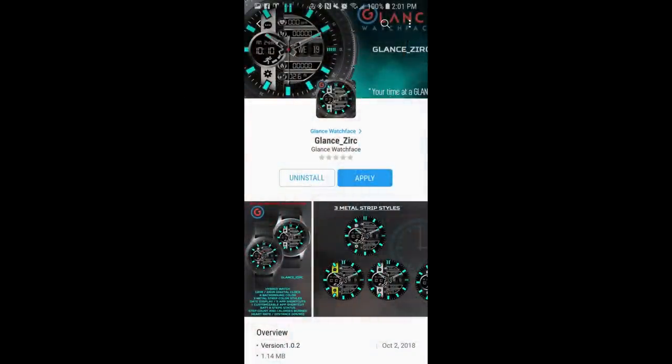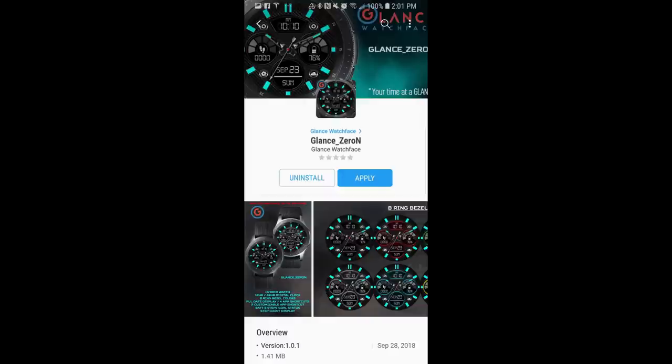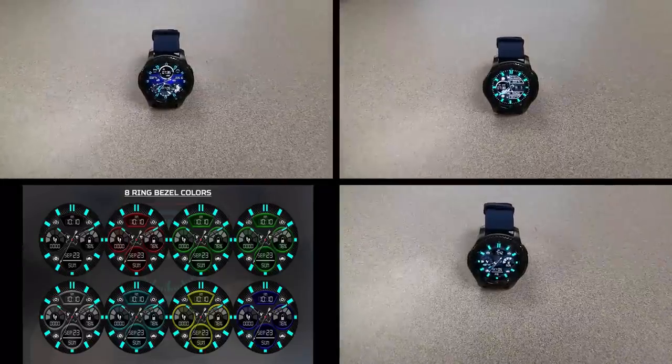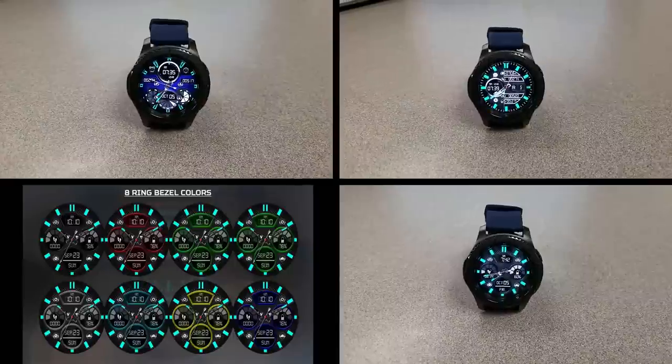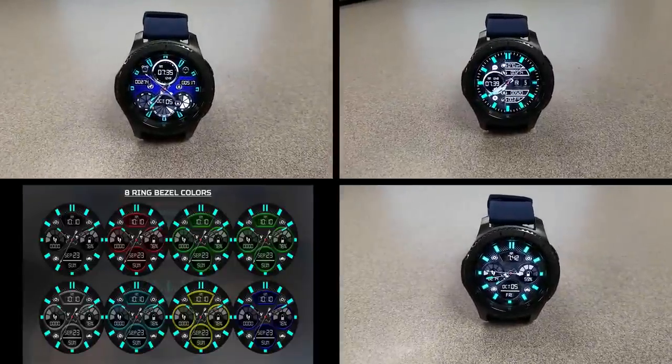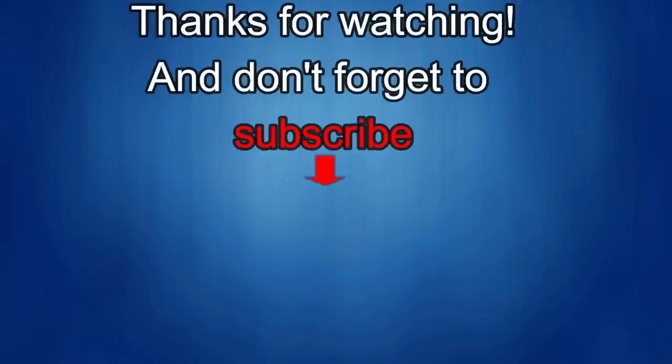Those are the very bold, sporty, and colorful watch faces available right now. Remember, these promos will end in three days, so please make sure you grab them before it expires, and also share the promo with others. A big thank you goes out to Glance for sharing this promo with the Jibber Jab family. Enjoy all the goodies, and I'll catch you in the next episode. Until then, take care.